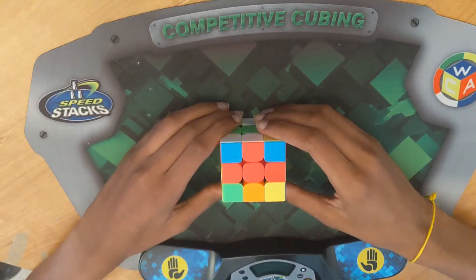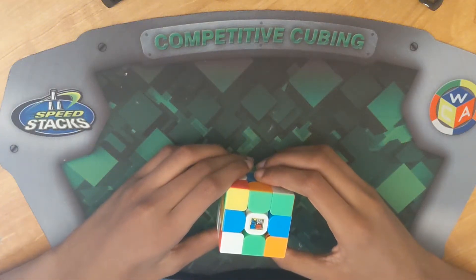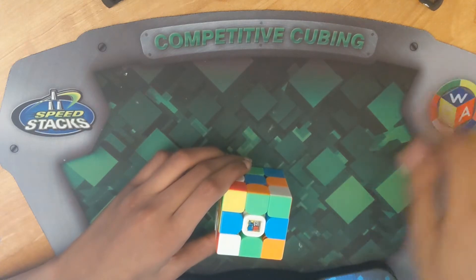Hello everyone, today I will be doing some cross example solves to help you get faster and better at it. Before we get started, I wanted to remind you guys, if you don't know what the white cross is or you need help solving the white cross, the link is right here.